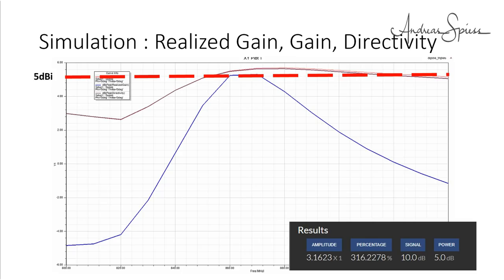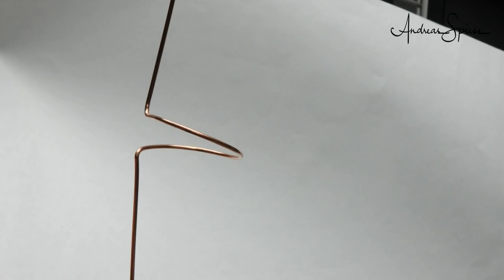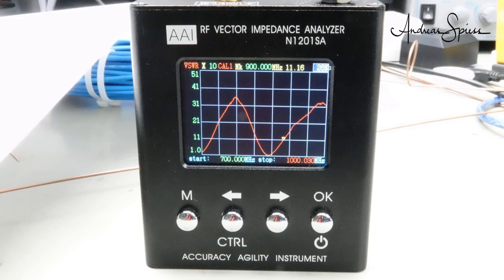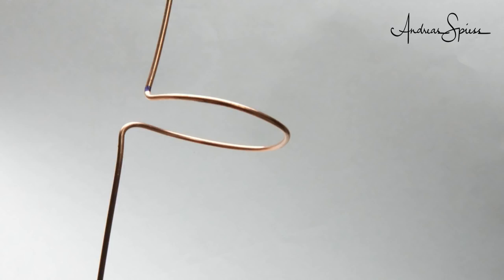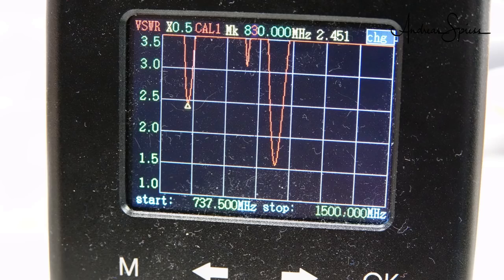If we zoom out, we see that the overall curve is similar to the simulated one, so we can assume that the calculated gain will also be in the planned range. For the moment I have no time to test it thoroughly, and anyway it is rainy outside. One thing about tuning: I had to play with the diameter of the three loops to get the resonance frequency to 867 MHz. Without such a VNA, it is hardly possible to build such an antenna. If I change the loop diameter, the resonance frequency drops about 30 MHz and the antenna is no longer good.